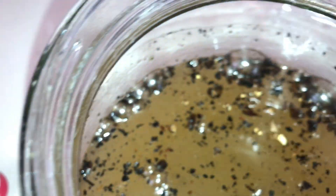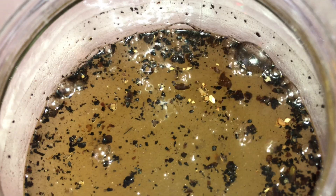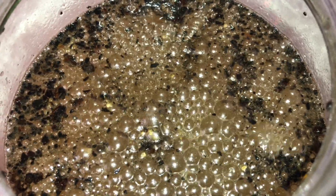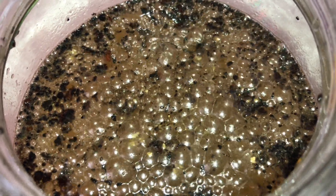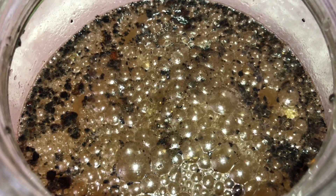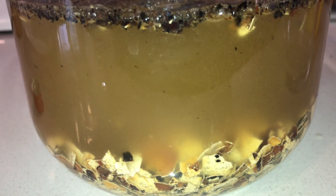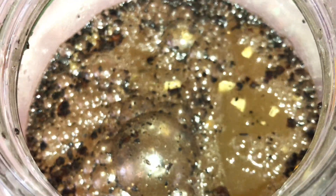If you did end up burning any of the shells, they will float to the top just like you see in this video. You can see the immediate reaction from putting the vinegar with the eggshells, and this will only increase as you leave it to further ferment. As it bubbles you will see fragments of eggshells get sucked up to the top and brought back down. This is the process of the acid making the calcium available for use.